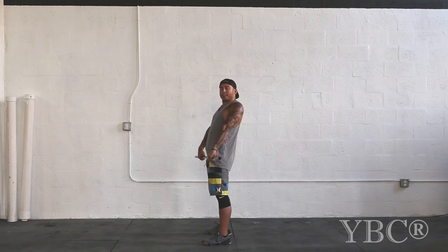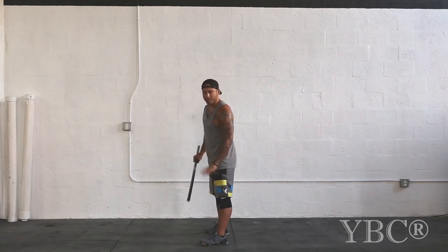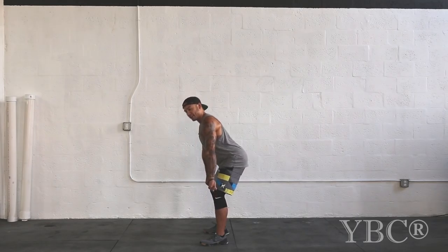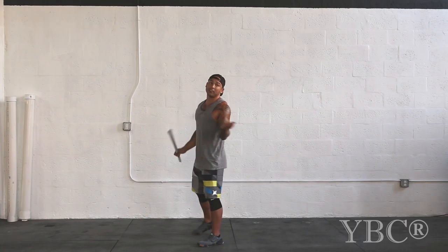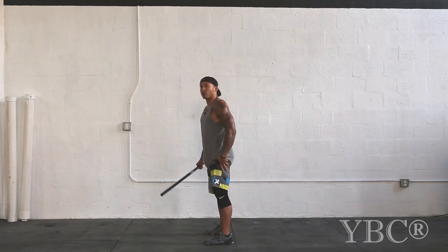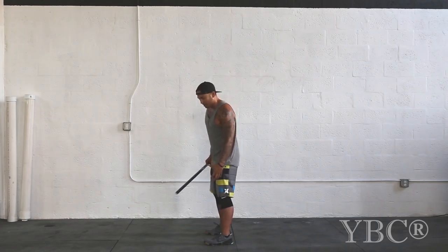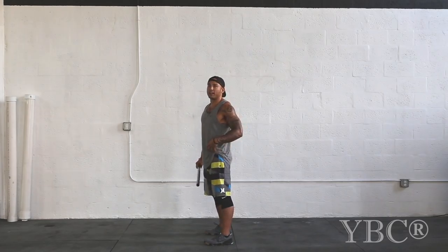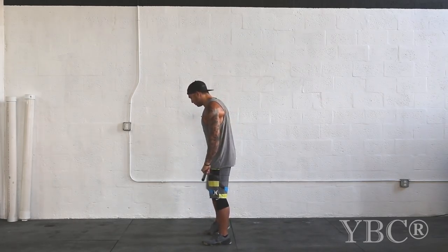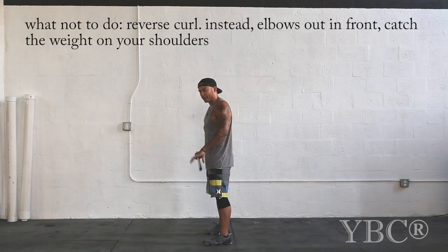Common mistakes: early pull, reverse curl. Everybody gets the barbell and wants to use all lats and pull it. When you clean, you want hip extension before you pull. You notice I pull at my knees — most people just pick up the bar and think this is heavy, I need to get under it, and they pull at their knees. You may be able to clean it, but most likely you're going to catch it forward, going to be on your toes. You want all the weight in your heels. That hip extension — if I pull here versus here — that's an extra eight inches I'm going to lift the bar. That eight inches matters when you go heavy. You always want good form before you move up in weight.